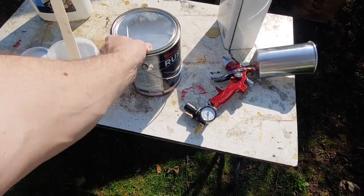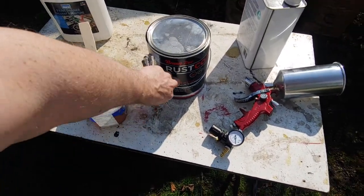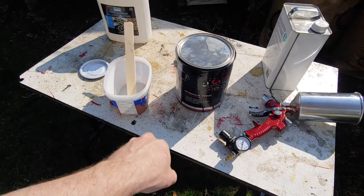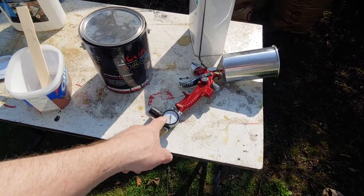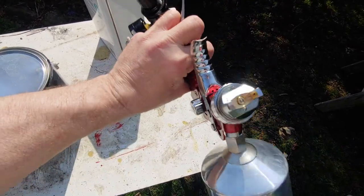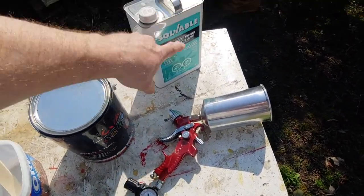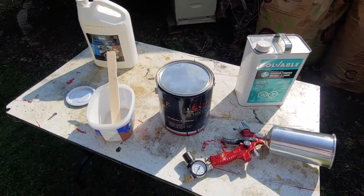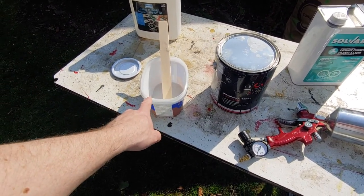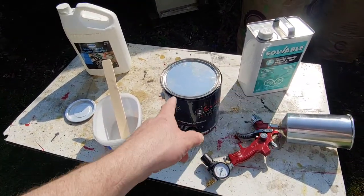Here's our setup. It's not trim clad — it's beauty tone rust paint, which is the same thing as trim clad, so it's all good. We're going to spray it with our HVLP gun with a 1.4 tip. We're going to thin it with lacquer thinner and use our measuring cup to get the exact proportions. Clean up with paint thinner or lacquer thinner, one or the other.